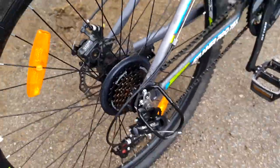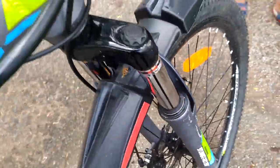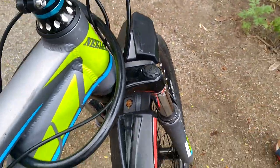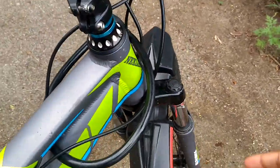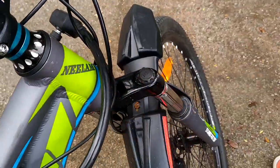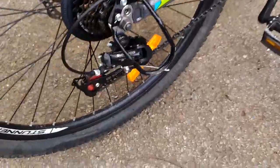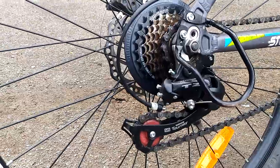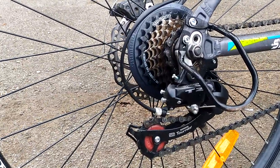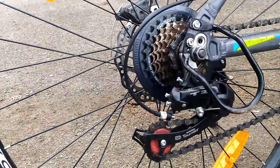Now coming to the special part of the cycle — here you can see the suspension. Its main use is whenever you go over bumps, you press it and the suspension absorbs the impact so that you don't get hurt. Now coming to the chain — it's the gear system and it is currently in seventh gear.